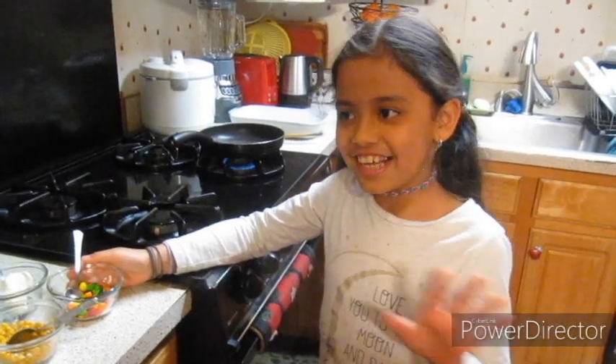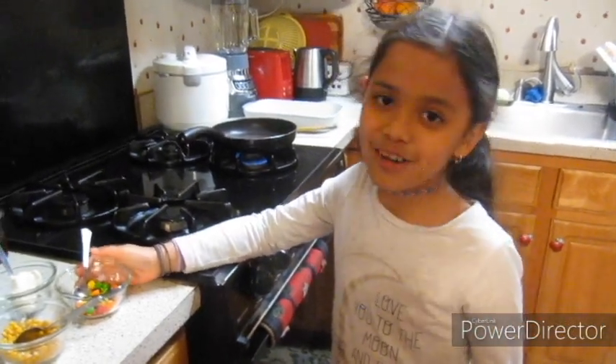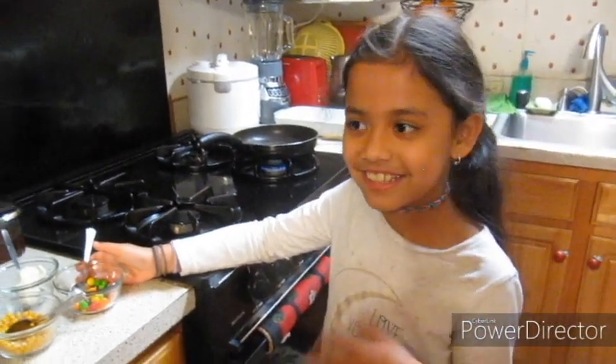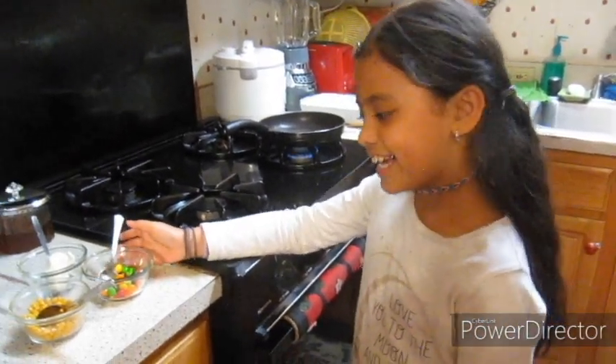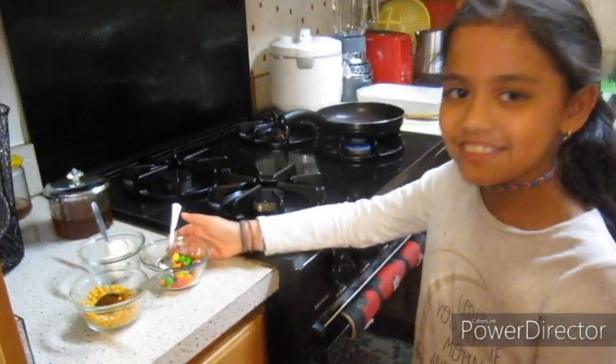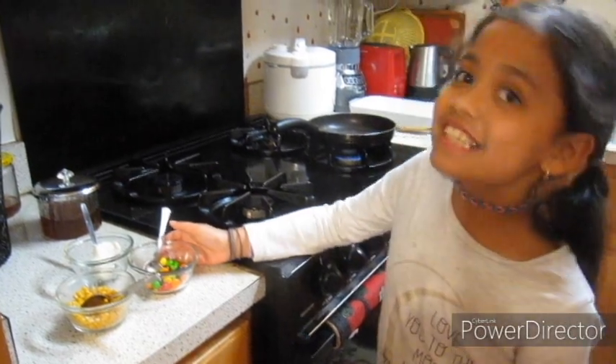Hello everyone! How's your quarantine going? Hope you all are safe. Our quarantine is going pretty good. We're doing a lot of homeschool and we're doing fun experiments like what we're going to be doing today. So today we're going to be doing Skittle popcorn.